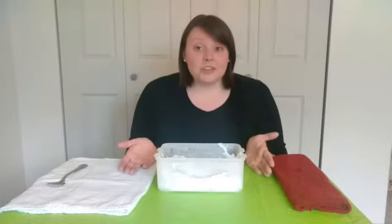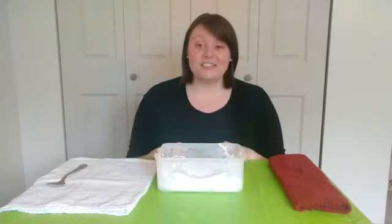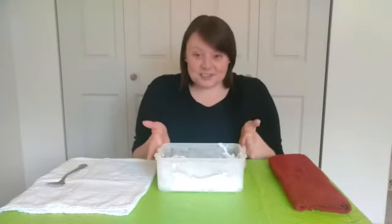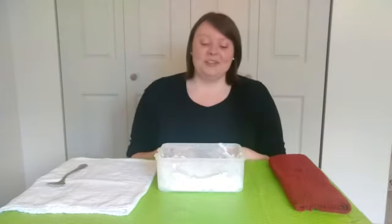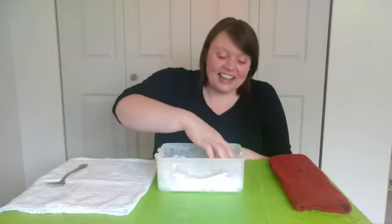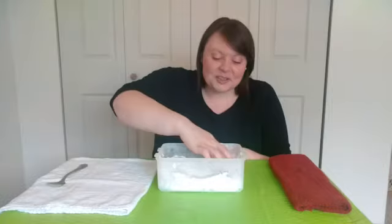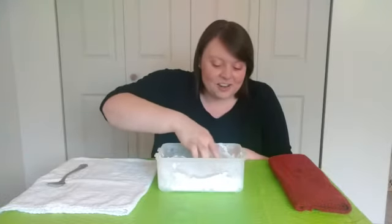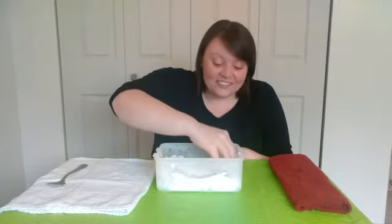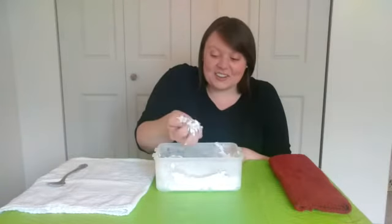And then when you wake up from your nap, you can have this activity to do. Once your snow is frozen, you get to dig on in and feel it. I am going to start playing with my snow — it really does feel like real snow. That's so cold!